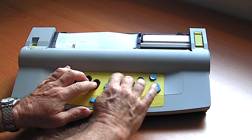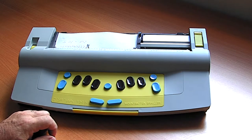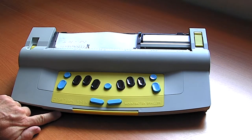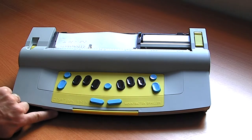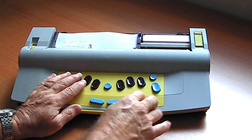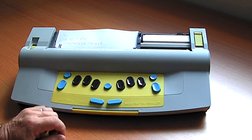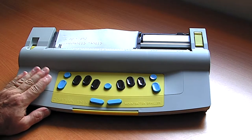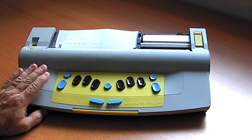I'll reduce the speech volume down by turning the wheel, right down to nothing, and then we'll just listen to the actual volume of the Mountbatten. In whisper mode it is actually a lot quieter than a conventional classic Perkins Brailler.